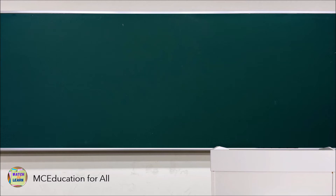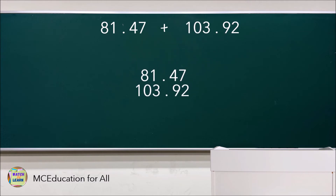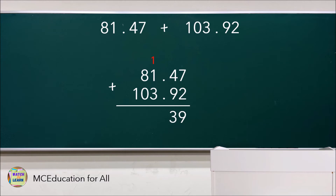Another one: add 81.47 and 103.92. Again, add the numbers as you would with whole numbers, but make sure that the decimal points are aligned. 7 plus 2 is 9, 4 plus 9 is 13 — write 3, regroup 1. 1 plus 1 plus 3 is 5, 8 plus 0 is 8, and bring down 1. Then copy the decimal point just below the decimal points of our addends. The sum of 81.47 plus 103.92 is 185.39.